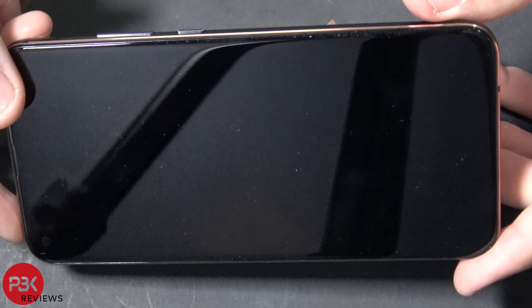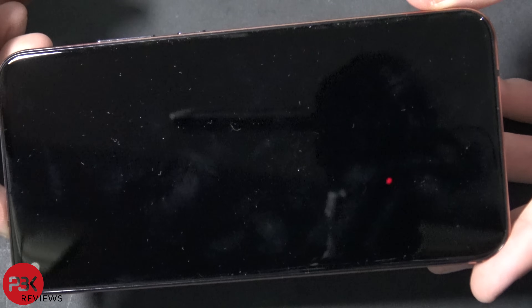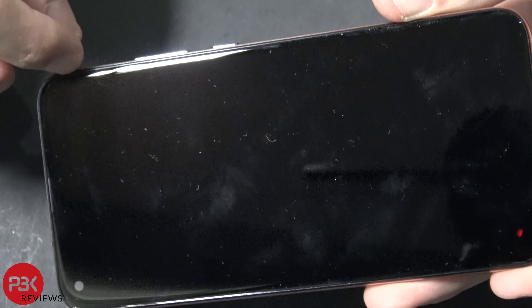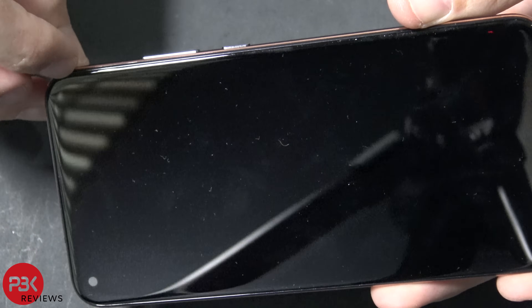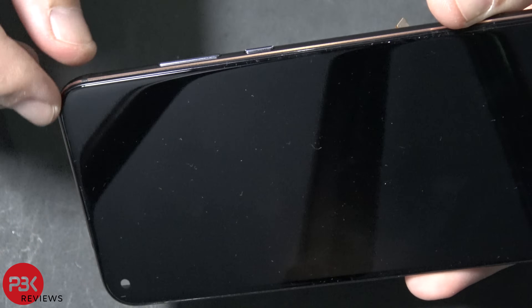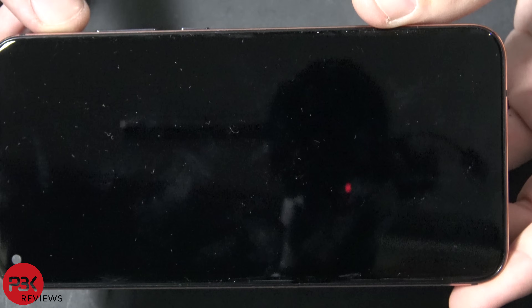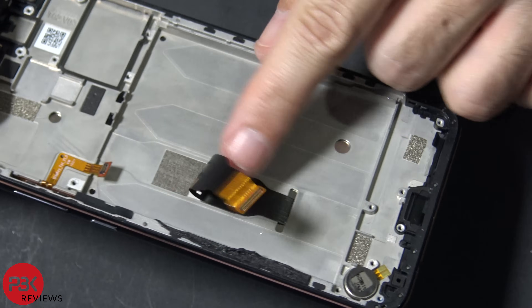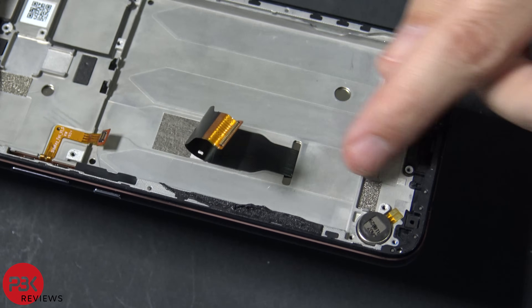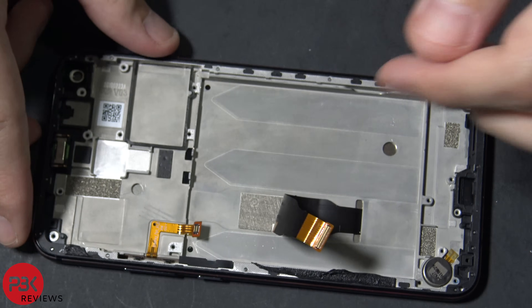If you want to remove or replace the screen, you just have to heat it up the same way you did with the back, and then pry the screen off from the mid-frame. Just remember to pry it off from where the plastic starts, not where the metal frame starts — make sure not to pry off that plastic that goes around the screen. Then you'd slide your cable through the slit in the frame, replace the new screen, slide the cable through it, and connect it to the main board.